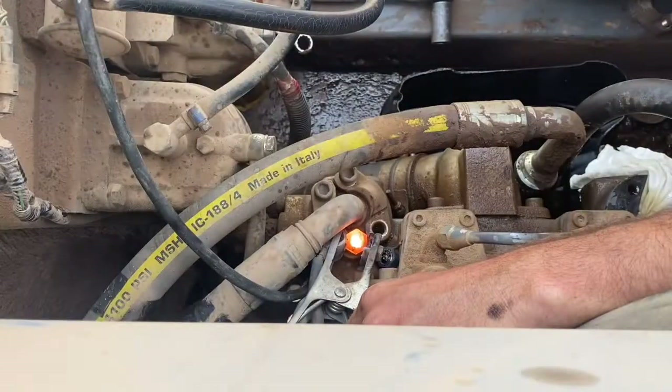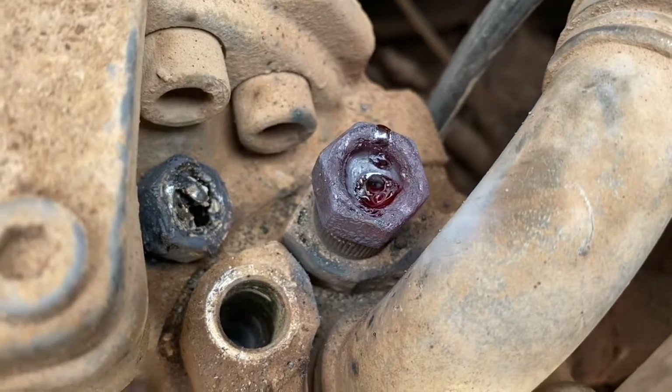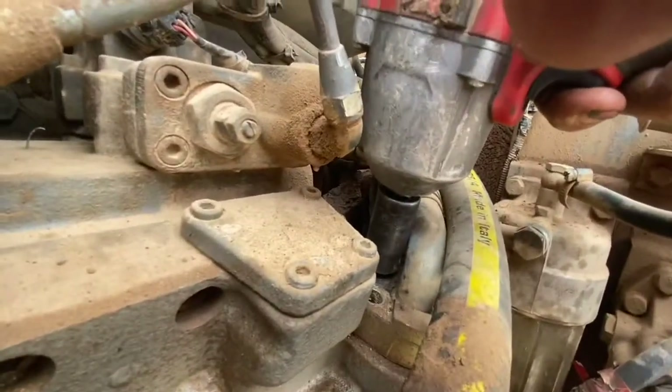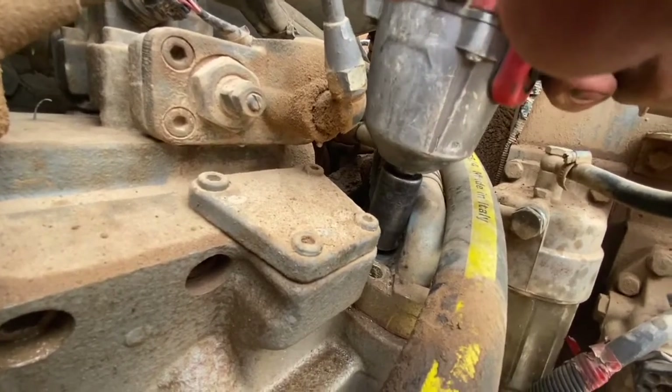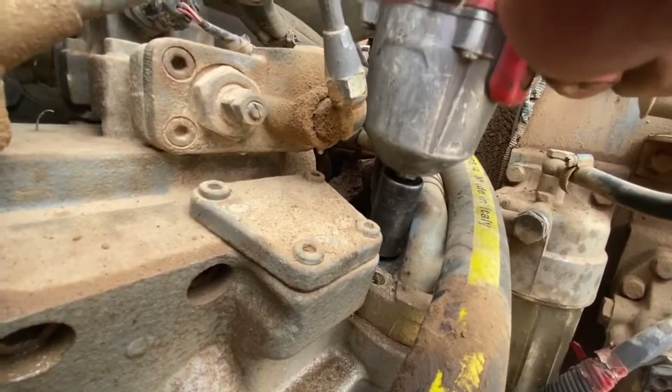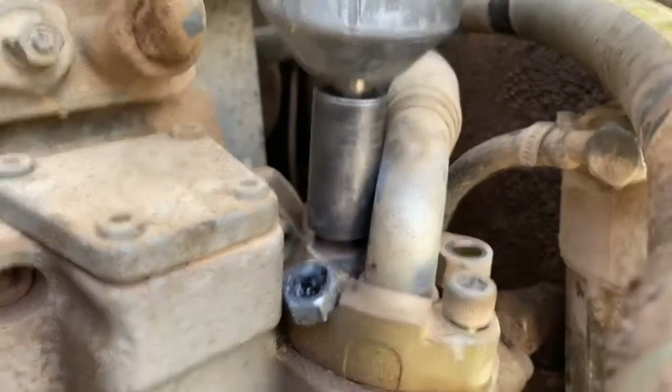Try and use a new nut each time you attempt this — it'll make it a lot easier to weld to. If you want to use a rattle gun, I find setting it on the lowest setting and just sitting there gently tapping at it is the best way to undo them. If you turn it on flat out and try and undo them, you're more likely to snap the nut off than you are to undo it.